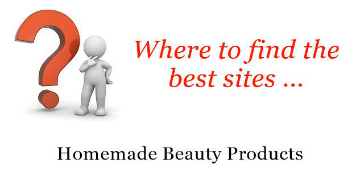Where to find the best sites for Homemade Beauty Products? Hi! The best internet resources about Homemade Lotion Recipe with Fig and Brown Sugar — these are the best resources we could find on the web.